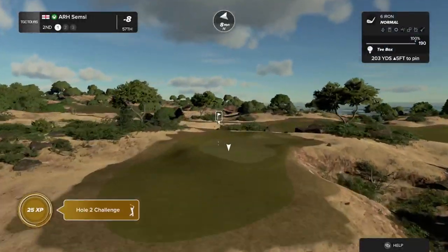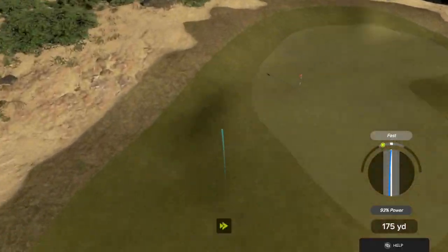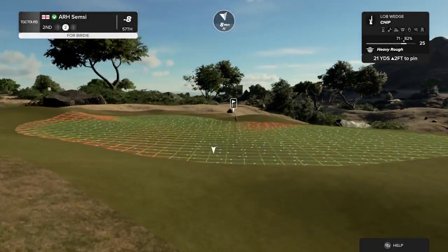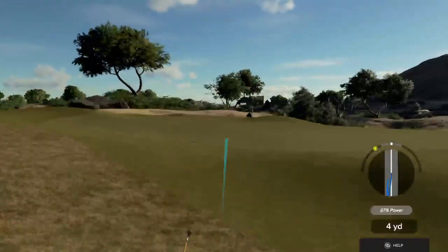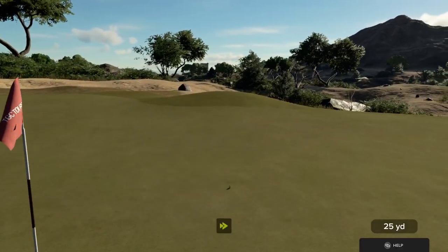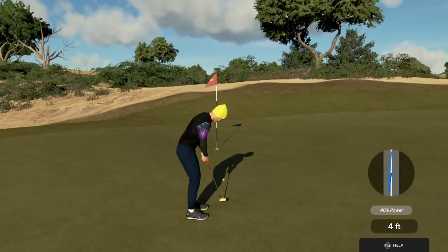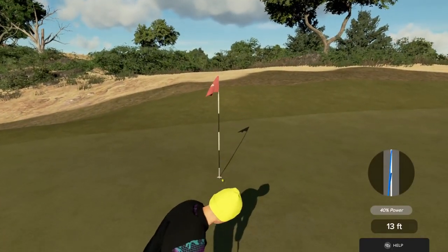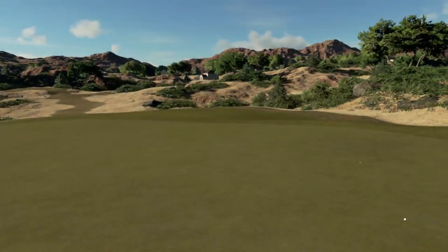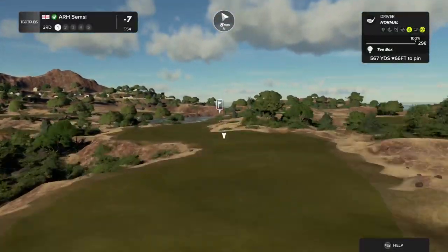Have fun here on this par three. Heading left. That's all right, we'll get on the green next time. Here's our second shot on hole number two. Positive thoughts, let's save par right here. Right by. Let's get to the next. That's seven under par for the moment.